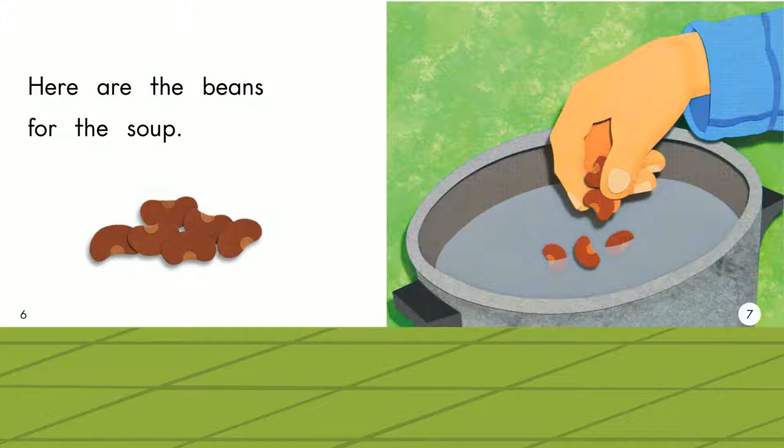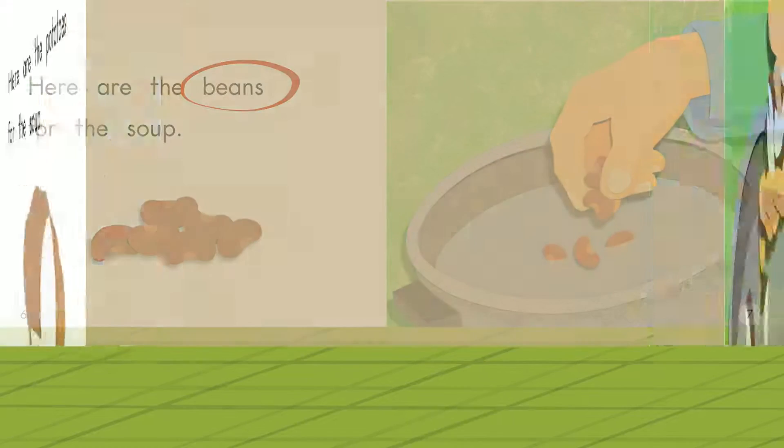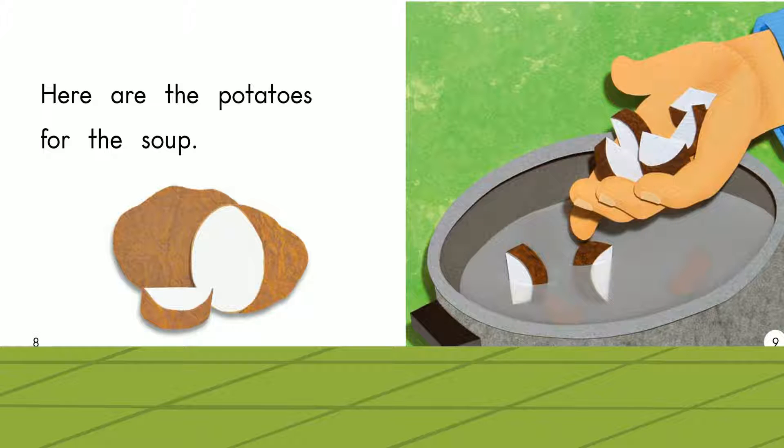Here are the beans for the soup. Beans. Here are the potatoes for the soup. Potatoes.